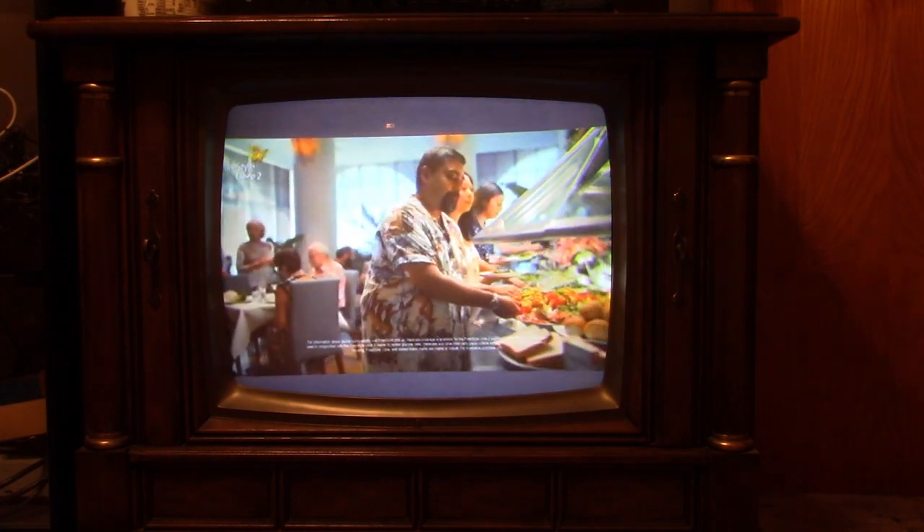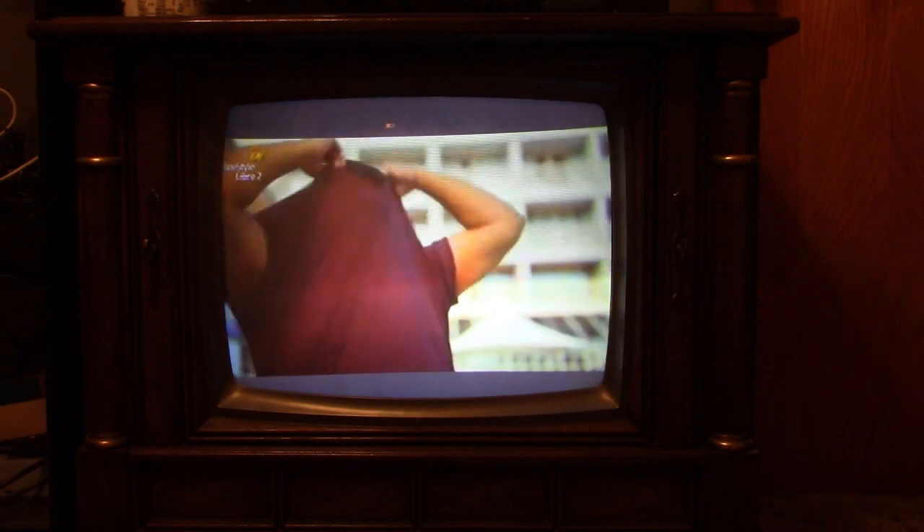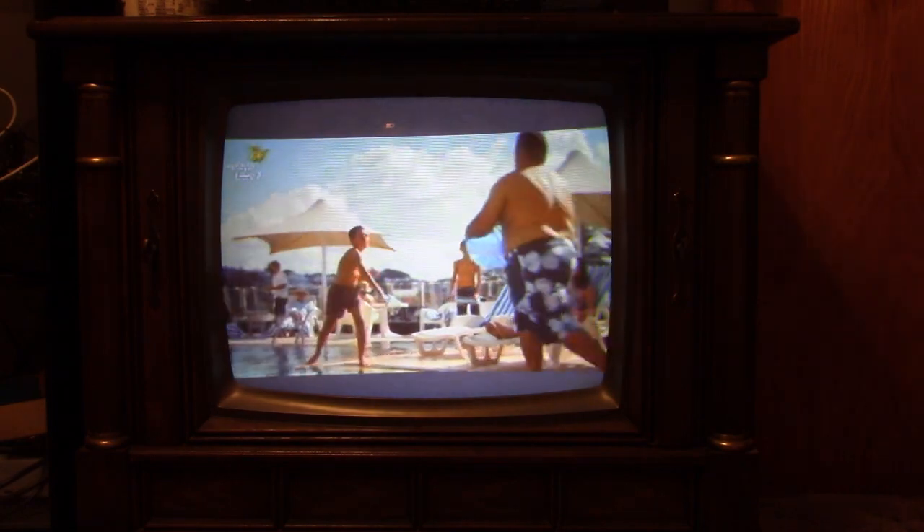So once again this has been a look at powering up my vintage TVs for the first time this fall. Thank you for watching.